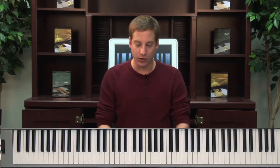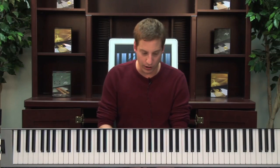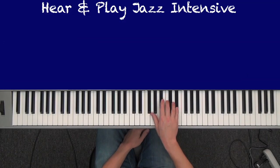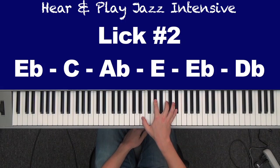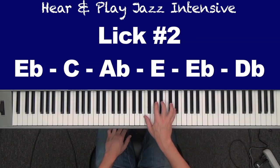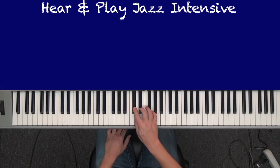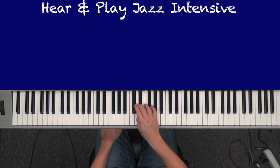The other lick I want to show you — I consider it integral to your playing. Anyone who plays jazz that's more than competent needs this. I call it a sharp 9 lick or a 13 lick, and this one's quick. E flat, C, A flat, E, E flat, D flat. No one taught me this — I had to get it from listening to a ton of jazz. So here it is for you guys: E flat, C, A flat, E, B flat, D flat.